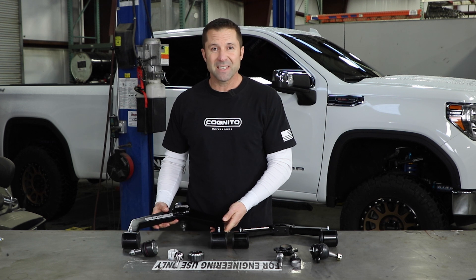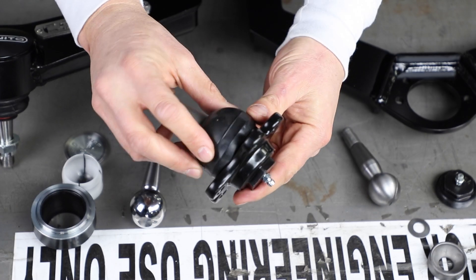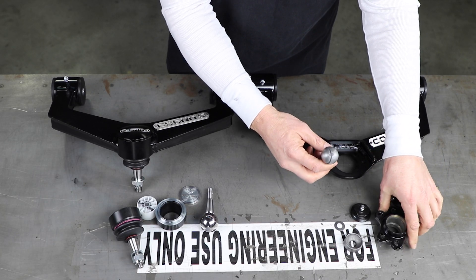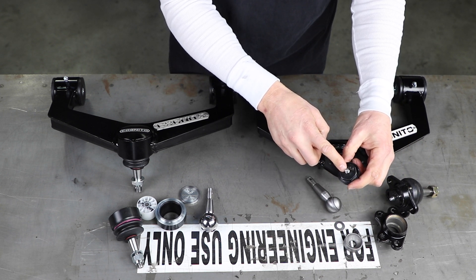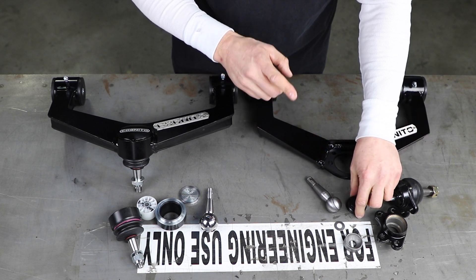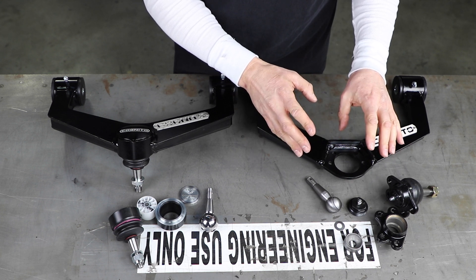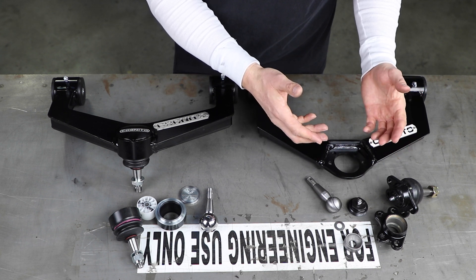I want to show you the differences in detail of the different ball joints. This is our Alloy Series ball joint that you're used to seeing — the bolt-in style. It's a metal-on-metal design, all chromoly parts, precision machined, but it does require grease. Every about 5,000 or 6,000 miles when you change the oil in your truck, these need to be greased. For convenience, we're getting away from having to maintain these ball joints, as a lot of lube shops are missing this.